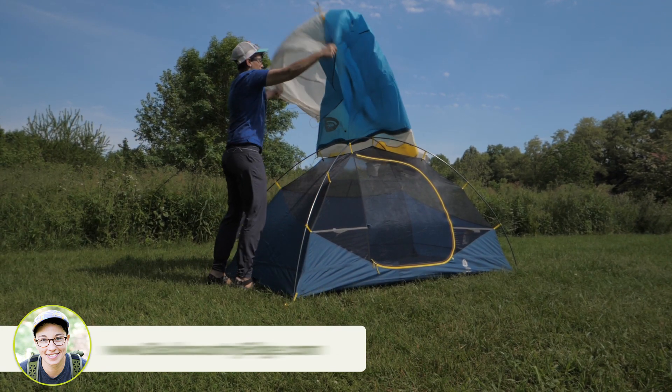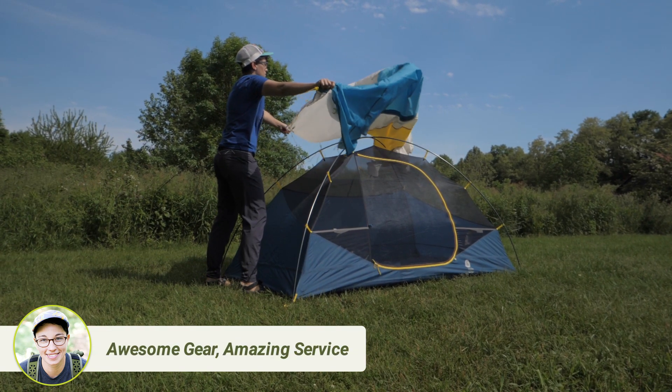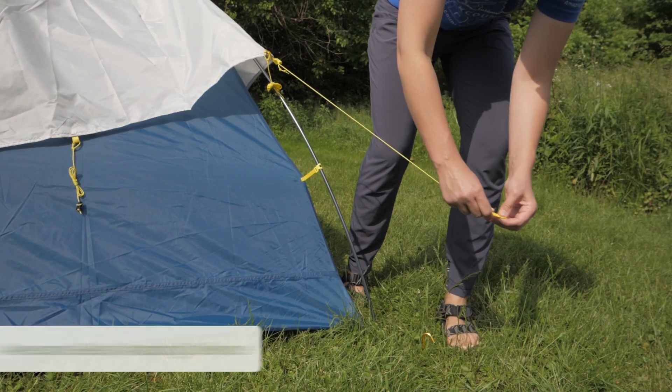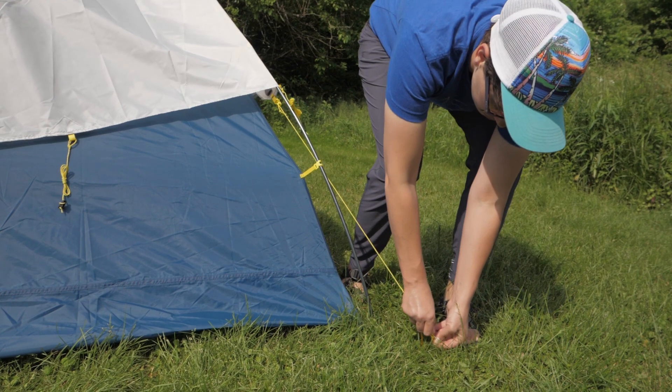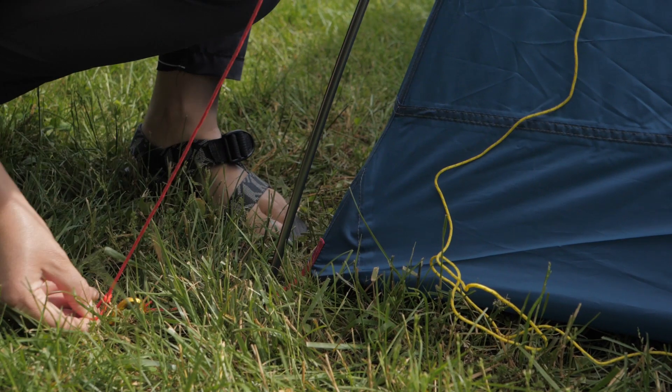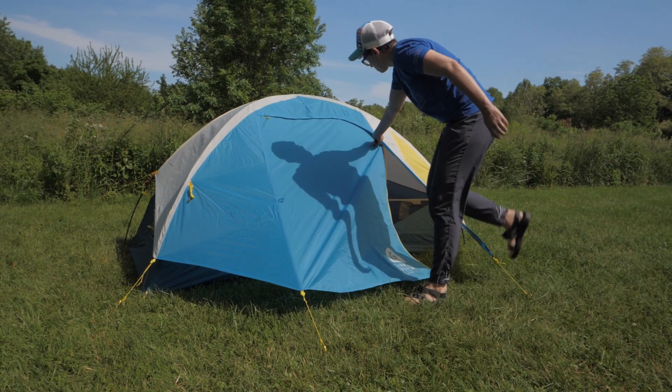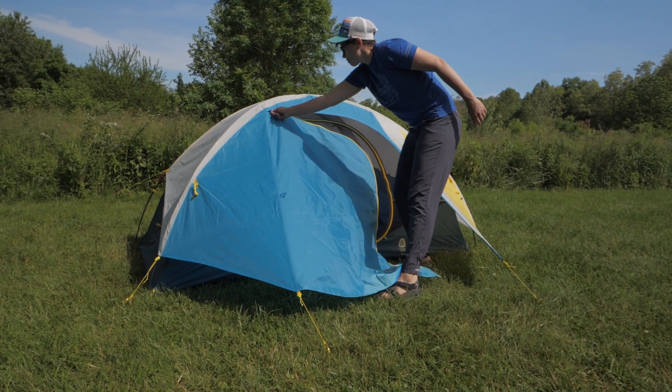With the fly on, you are completely protected from the elements. Color coding ensures that you orient the fly the correct way each time you set it up, because one of the corners has a red cord. The large front vestibule is a great spot to store your packs safe from rain.